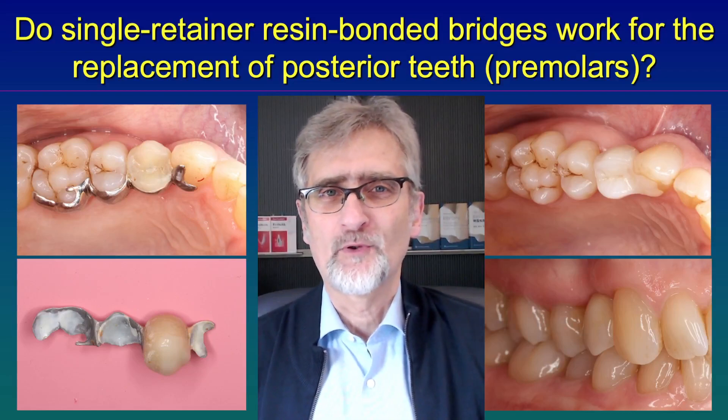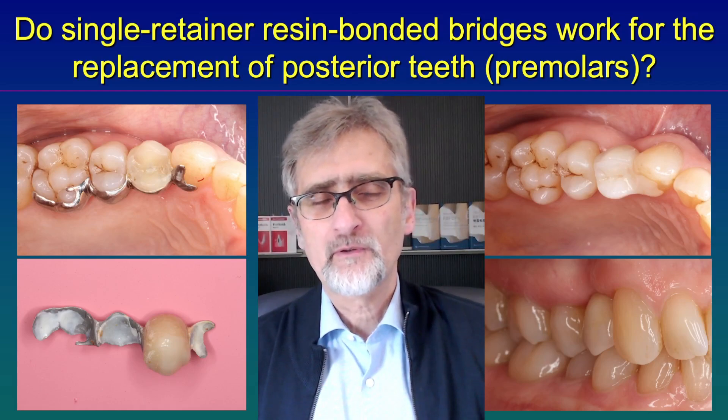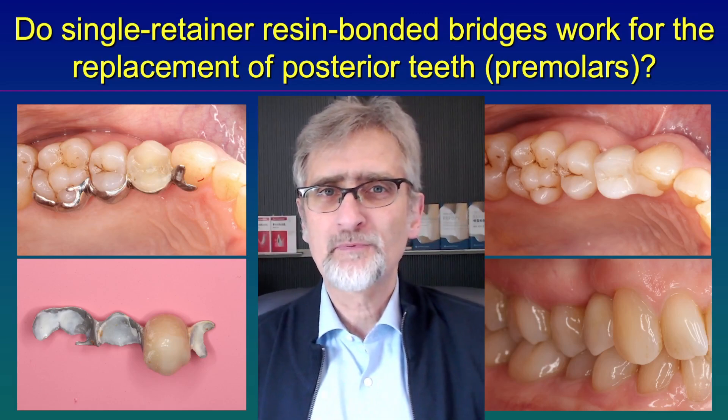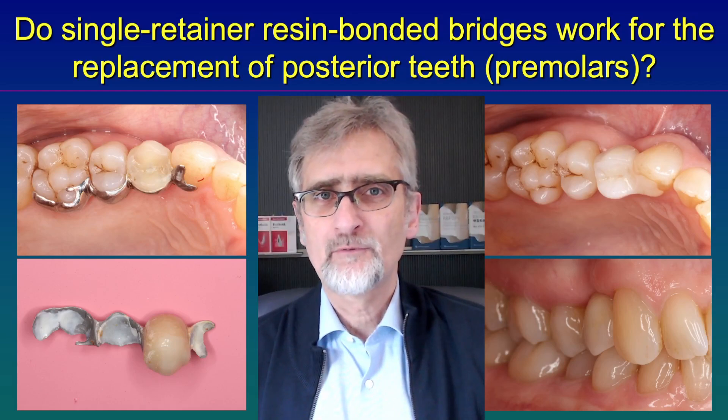Hello. Today I would like to talk about whether resin bonded bridges are working for the replacement of posterior teeth. Most dentists think that resin bonded bridges are suitable only for the anterior region, for the replacement mostly of lateral incisors.